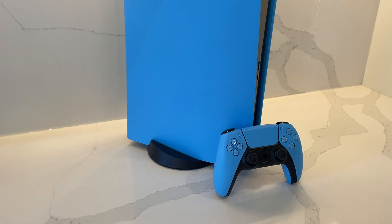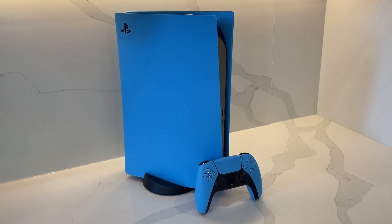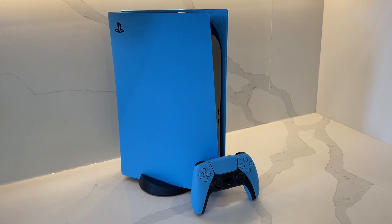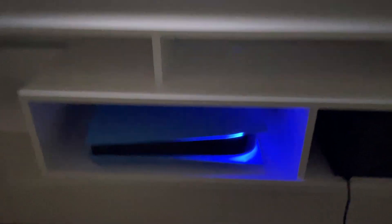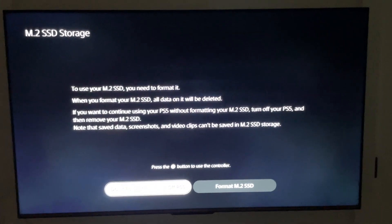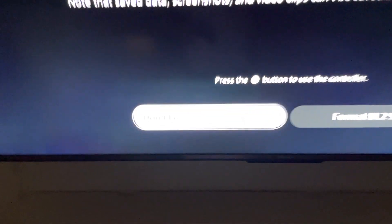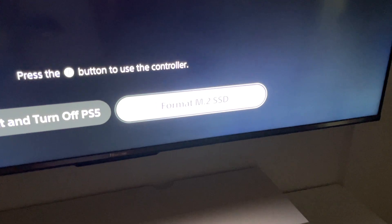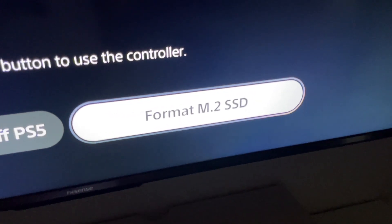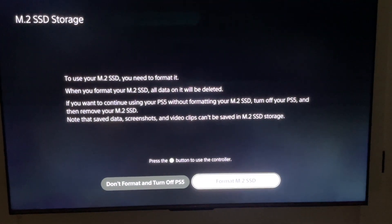At this point I've put the covers back on the PS5 and we're ready to plug the console back in. The moment of truth comes when you boot up your PlayStation 5 for the first time after installation. You will know if you've done it correctly because the PlayStation 5 will automatically recognize the brand new drive and ask you to format it. The console will ask you to either format the M.2 SSD or not format it. We're going to go ahead and format the drive so we can start using it and expand our gaming catalog.